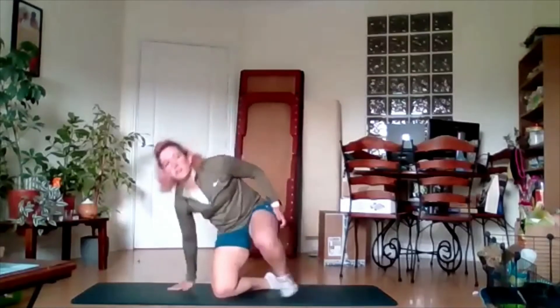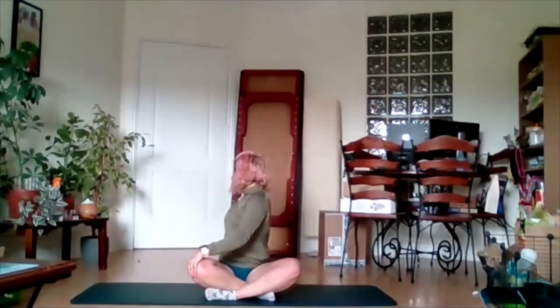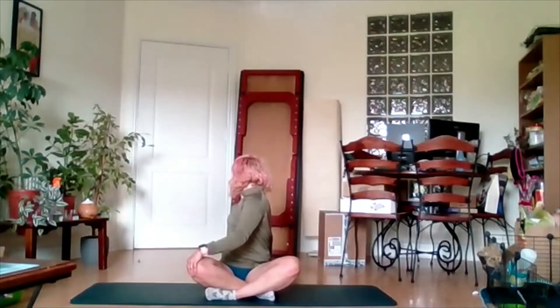We're going to come over into a cross-legged position, sitting up tall. Take one hand and bring it to the opposite knee — inhale, sit up tall, twist around and reach back just as far as comfortable for you. If you can, look over that shoulder behind you as well. Inhale, exhale, see if you can go a little further. Inhale, exhale, come back around to front.